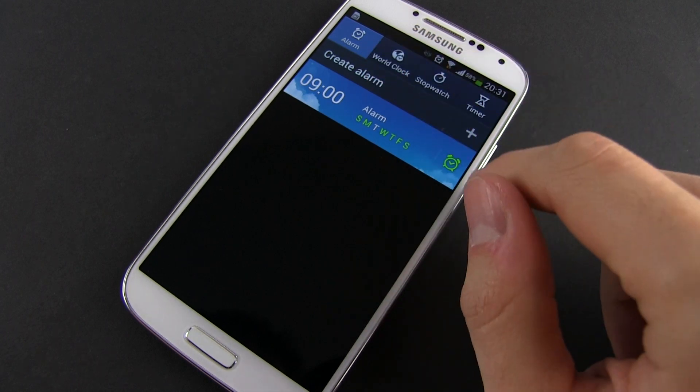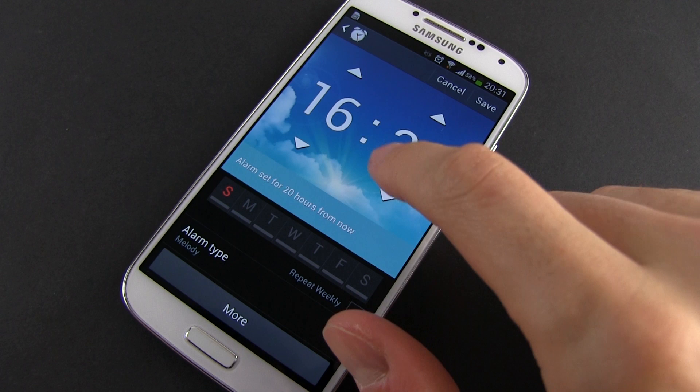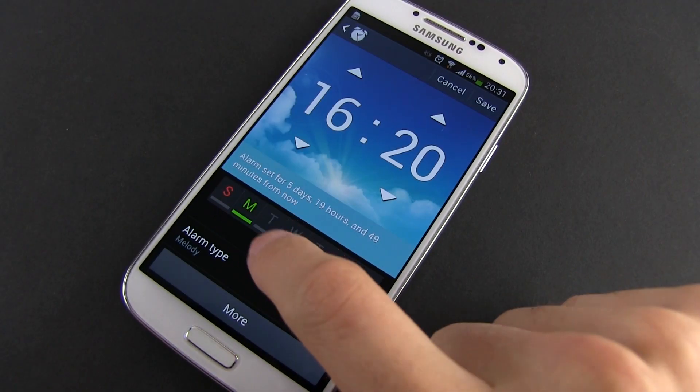You can see that I already have one alarm set up. You can add a new one by tapping the plus icon in the corner. Then adjust the hour and select the days when the alarm is going to be active.